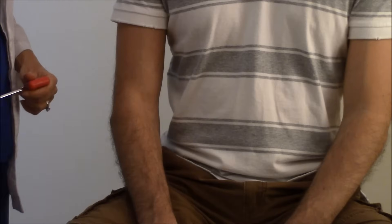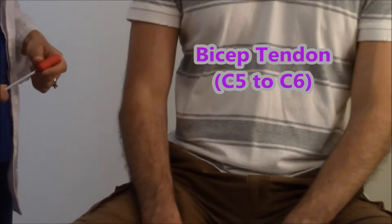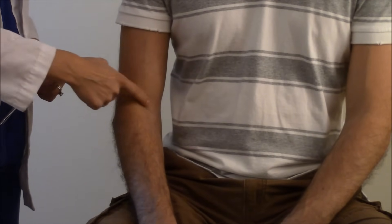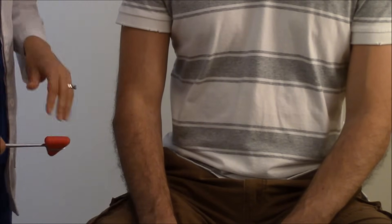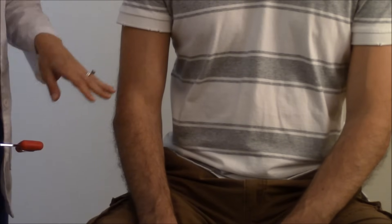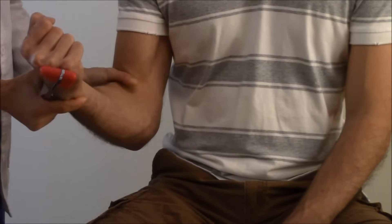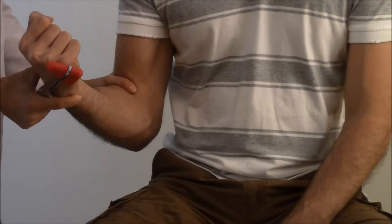The first tendon reflex we're going to check is the bicep tendon. The bicep tendon is located below the bicep muscle in the antecubital fossa area. If you're just beginning, have the patient flex the arm and flex the bicep, and you will find the tendon right in there — it feels like a cord-like area. Whenever you find it, just put your thumb over it.